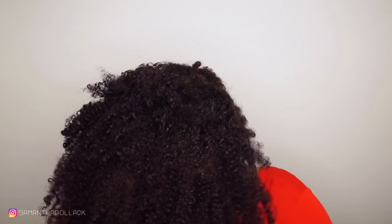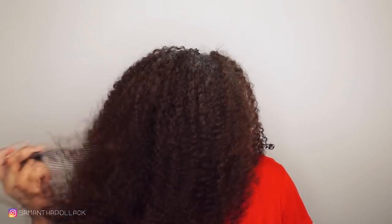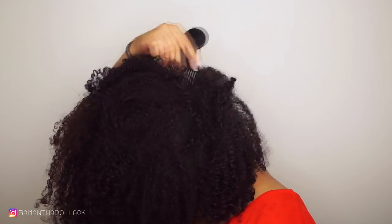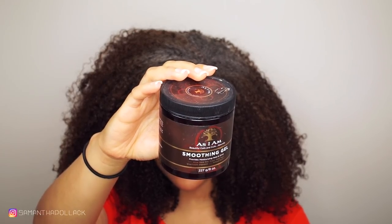I left my hair like this for 45 minutes and then diffused my hair — just for video purposes, otherwise I would air dry. Then I put my hair in a pineapple to stretch. This is my hair after the pineapple, but I want extra volume so I'm gonna use my hair pick. I use a little bit of the smoothing gel on my edges and use a brush to smooth my edges.